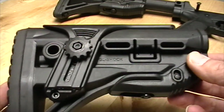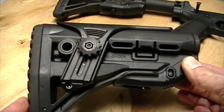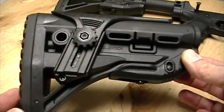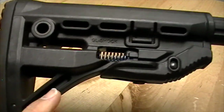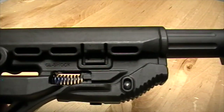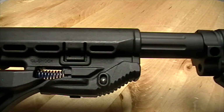The reason it's called the GL shock is its unique shock-absorbing capability. It has a spring inside that allows the stock to compress on the buffer tube while you shoot. With this cutaway model you can see the blue spring — that's their recoil spring for the stock. When locked onto the buffer tube in its normal position, the buffer tube will slide into the stock about a half an inch as the firearm recoils.